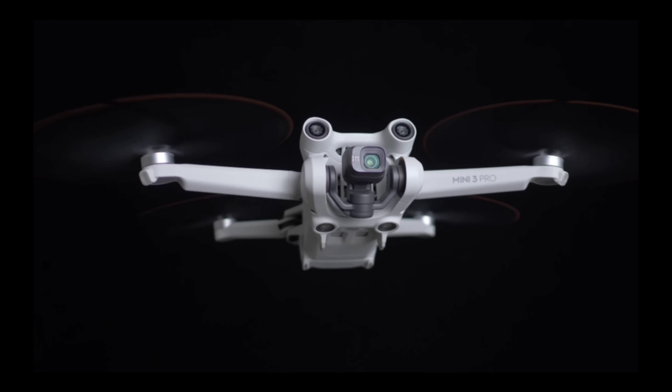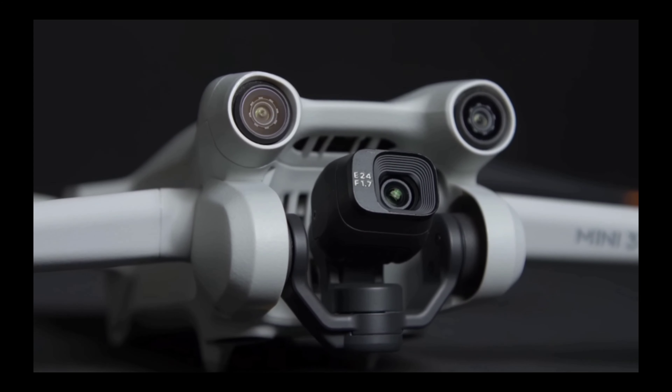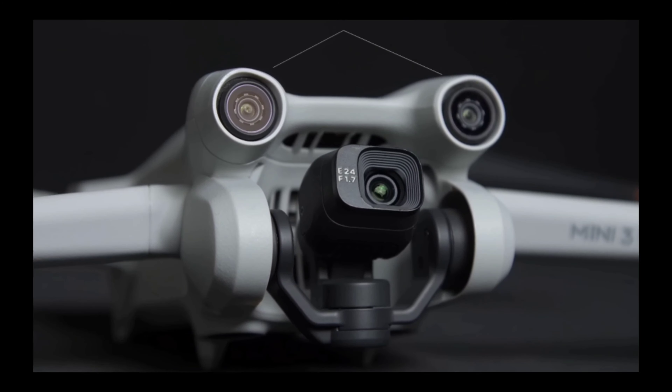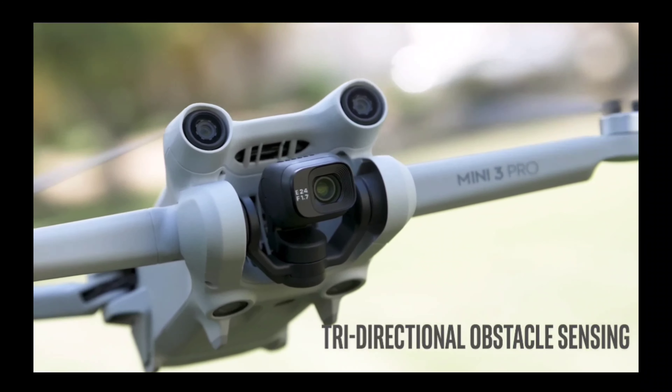Another great feature of the Mini 3 Pro is its compact design. It weighs only 249 grams, making it one of the lightest drones on the market. This makes it easy to take with you on the go, whether you're traveling or just heading out to the park for a fun day of flying.